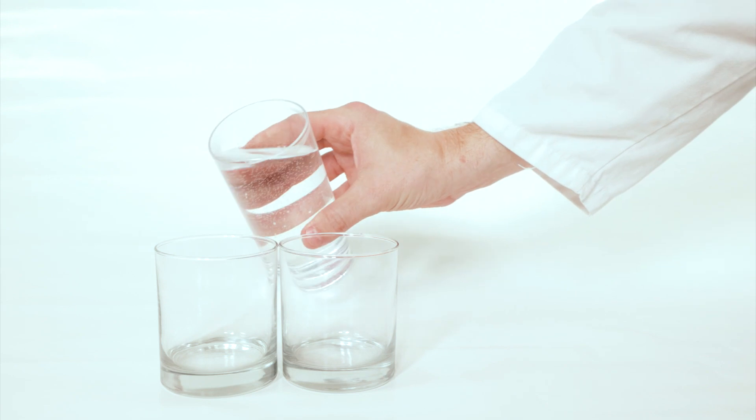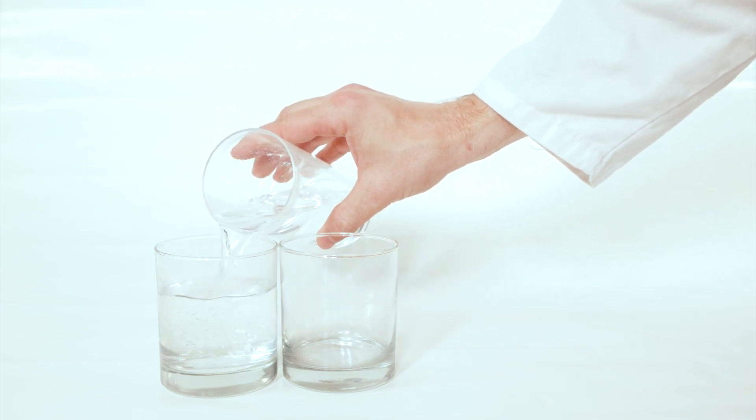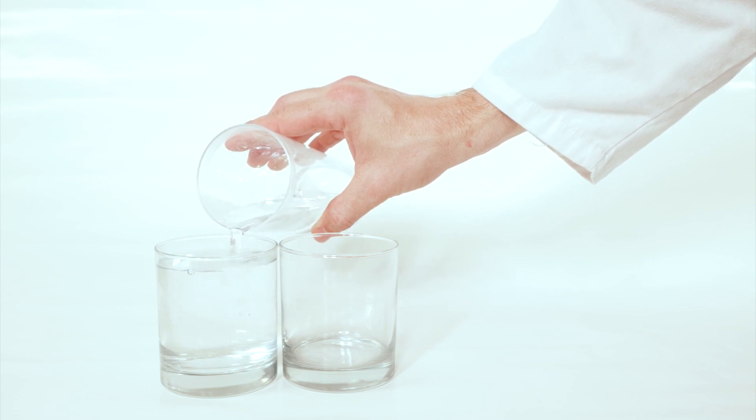Start by pouring the hot water into one of the glasses. Fill it up all the way to the very top where the water is actually bubbling up above the rim of the glass.